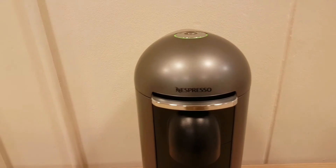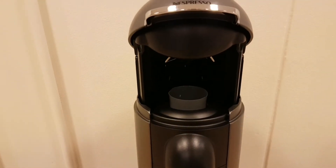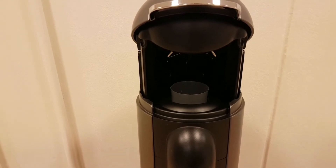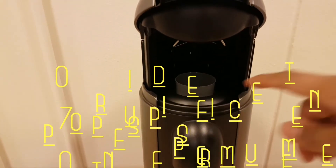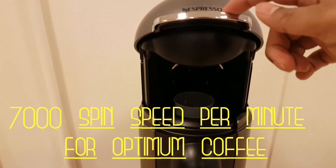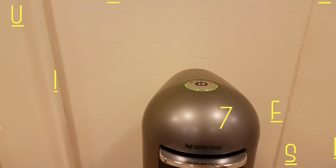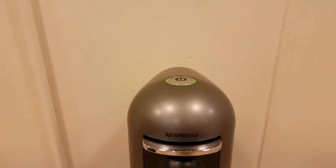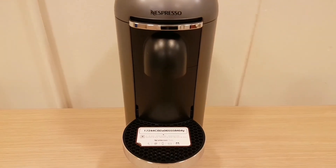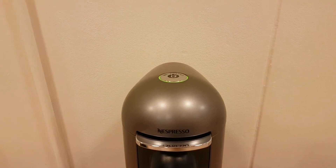It has to be plugged in to open. You just push here and it lifts up. These use the bigger Vertuo pods — not the typical Nespresso pods. The Vertuo pods go straight in here. You press here and it goes back down. If you hold it down for three seconds, it will program it to make the coffee you'd like.